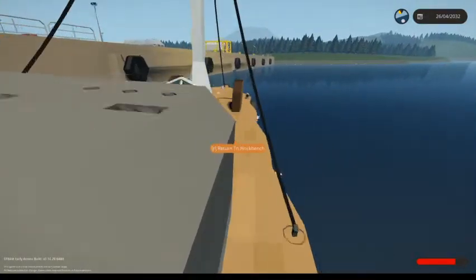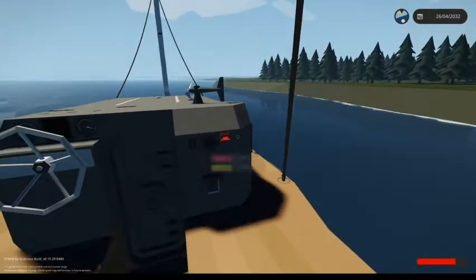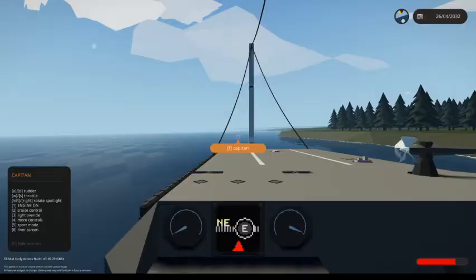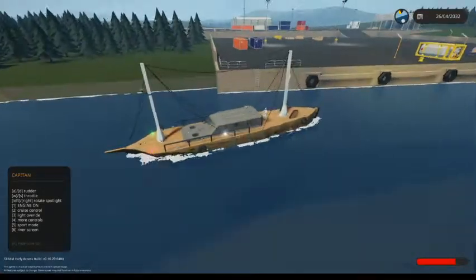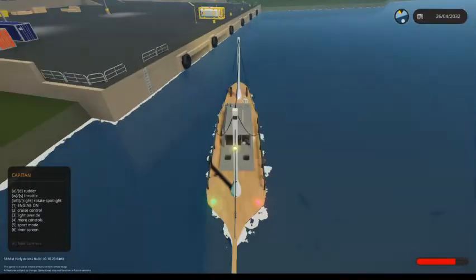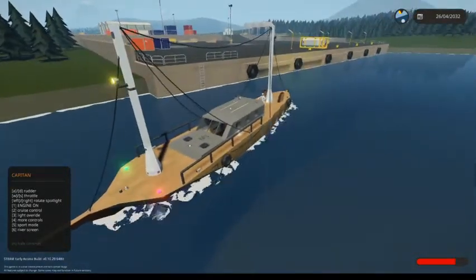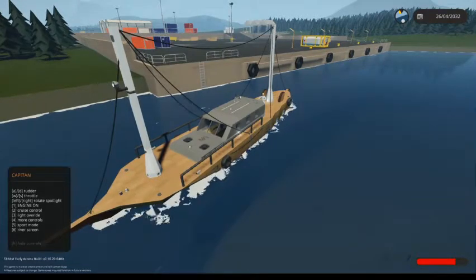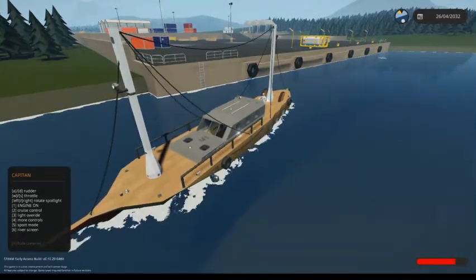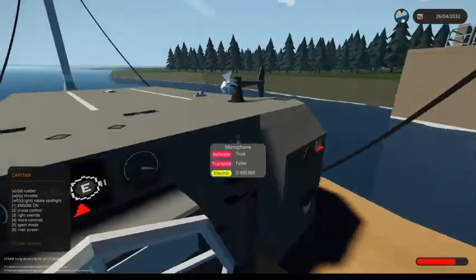We've got some handles on the deck so people in big storms can hold on, and some on the sides too. We've got more player sensors. This small switch here controls the deck lights — you can see that lit up. These side lights here light up the pathways and the back deck. The nav lights and spotlights automatically turn on at night but can be toggled with keybind 3. The deck lights need to be turned on manually.